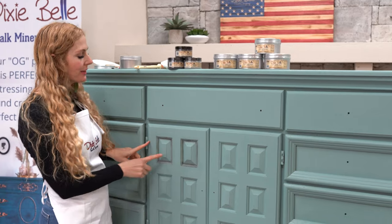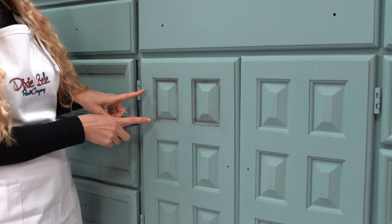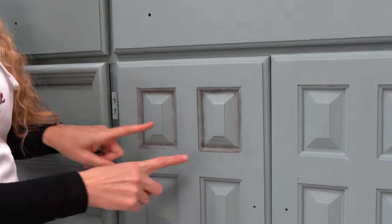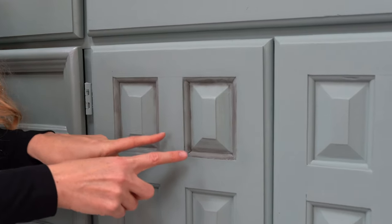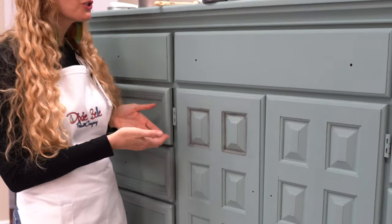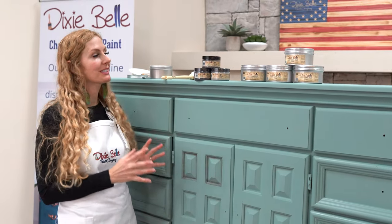Look at how both of these products have turned out — I love both of them, honestly. On the right we have the Easy Peasy spray wax with Dixie Belle dirt, and here we have Best Dang Wax with Dixie Belle dirt. It really is up to you and your preferences for how you want your piece to look. All of these products can help give you that custom made furniture piece you're looking for.